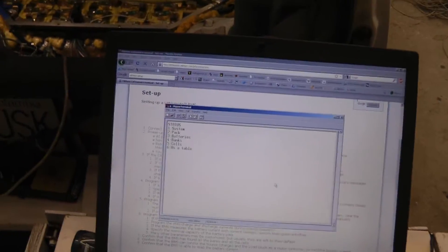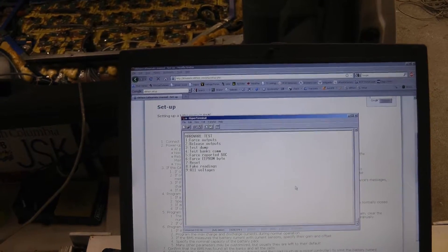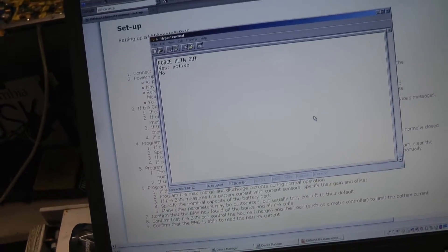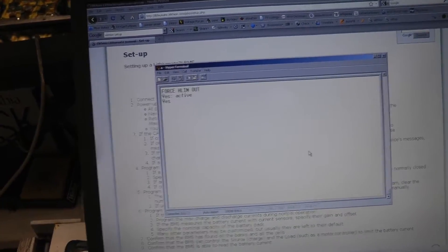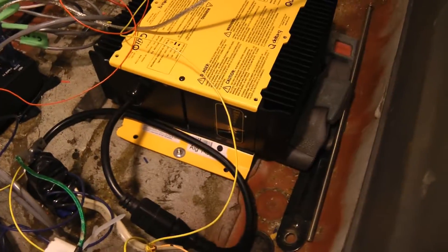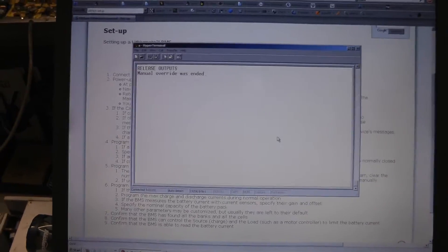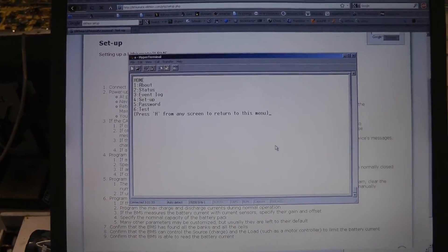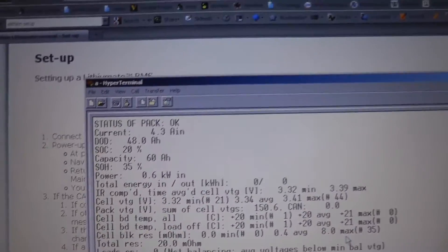Let's just test to make sure the high limit works and we'll shut it off. The charger should indicate zero and it does. We should be able to restore the outputs now — release outputs. And if we go back to status, pack, it's charging again.